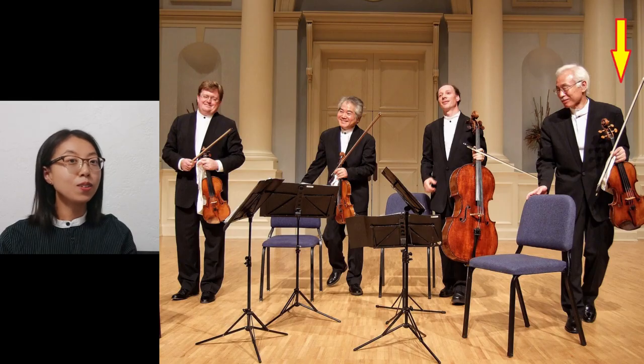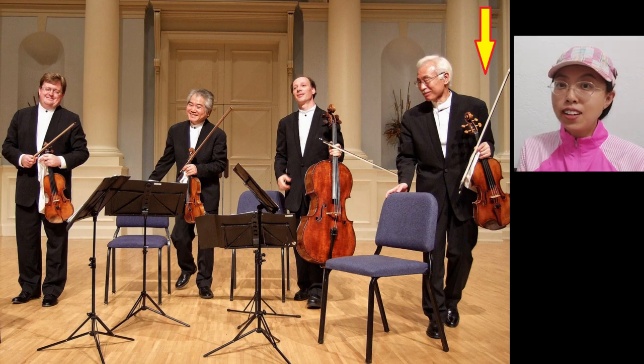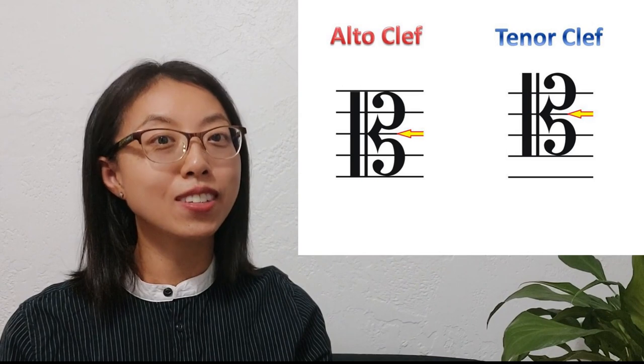This instrument looks like a violin but is a little bit bigger than a violin. The arrow points down to the viola instrument. The other side shows two violins and in the middle is the cello. The viola is slightly bigger than the violin. There's another music clef we see in the music score — the tenor clef. It looks the same as the alto clef but is located in a different place on the musical staff.